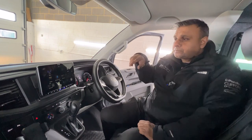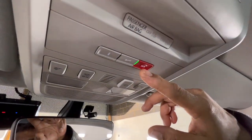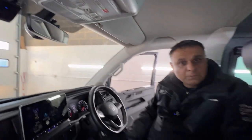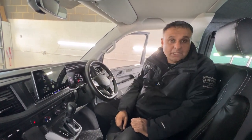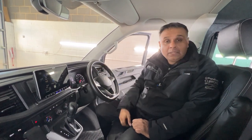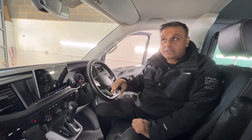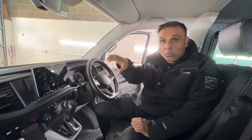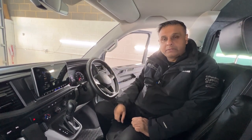The other thing to note with this T6.1 is it has the emergency SOS telephone button, and when you fit an aftermarket stereo in one of these vehicles it'll throw up an error on the dash every time you turn the ignition on, saying that it's inactive and there's an issue. There's a specific module that we had to supply and fit to prevent that from happening, so that function still works as it did with the original stereo.